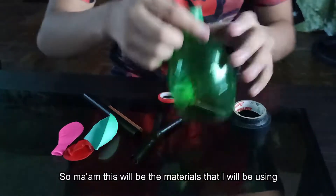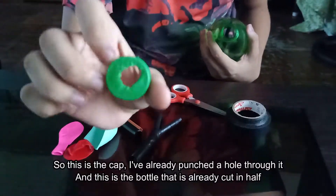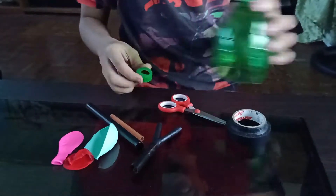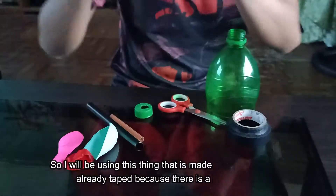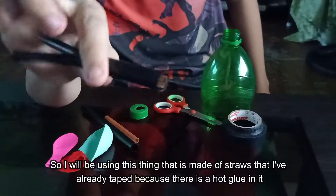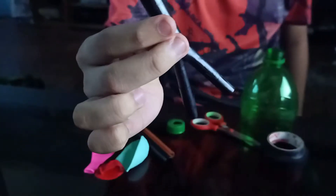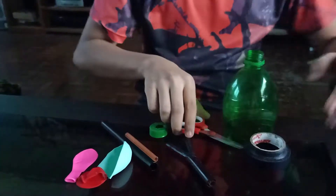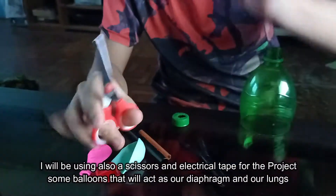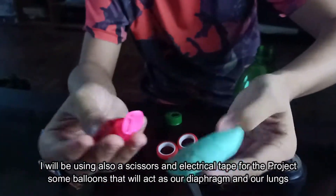So ma'am, these are the materials that I will be using. This is the cap — I've already punched a hole through it. And that's the bottle that's already cut in half. I'm going to be using this thing made of straws that I've already taped because there's hot glue in it. I will also be using a scissor and electrical tape for the project, and some balloons that will act as the diaphragm and the lungs.